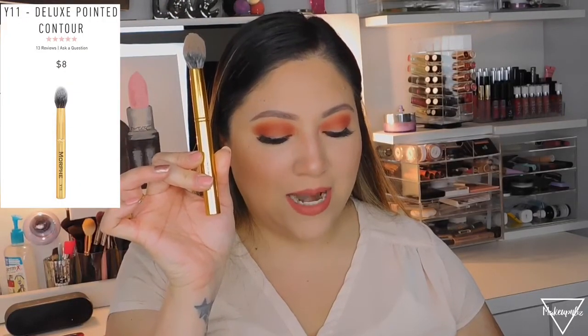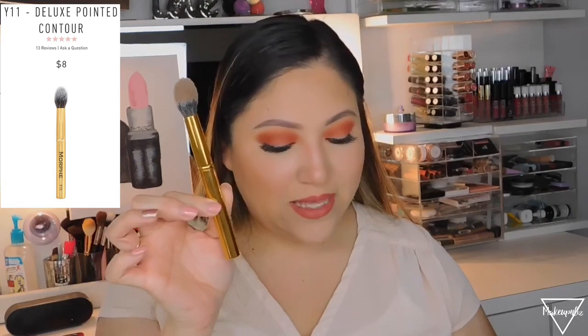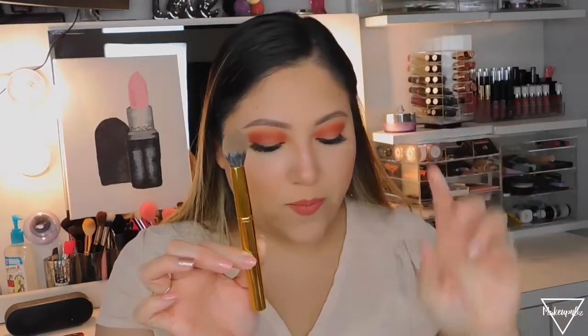For contour, I love the Y11 brush, called the Deluxe Pointed Contour, which retails for $8. This slender brush tapers to a defined point to sweep contour powder lightly and precisely into the hollows of the cheeks and around the perimeter of the face. It has synthetic bristles. I also use it to contour my nose — it's the perfect size and very soft.